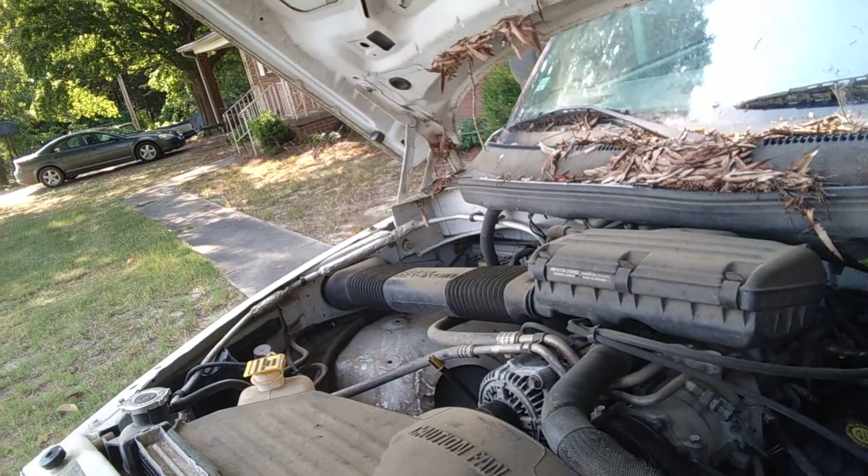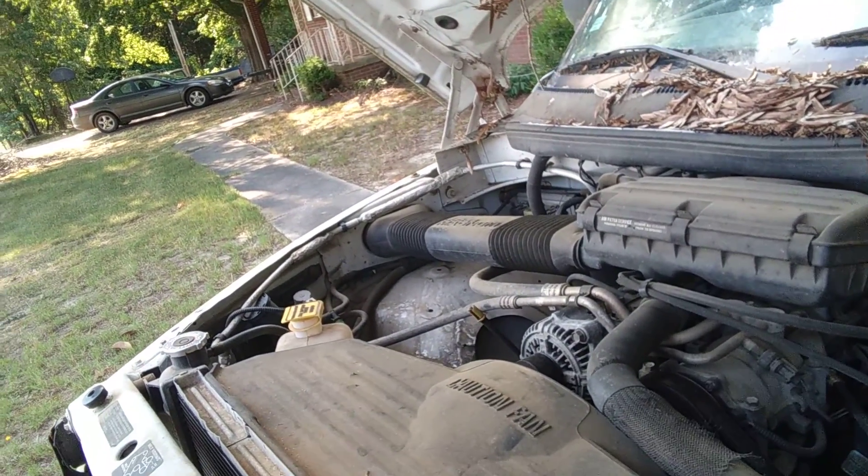My old pickup truck. It's had a lot of problems, but it's been a good one though. I've had it for years. It's the 5.9 — sorry — 360.